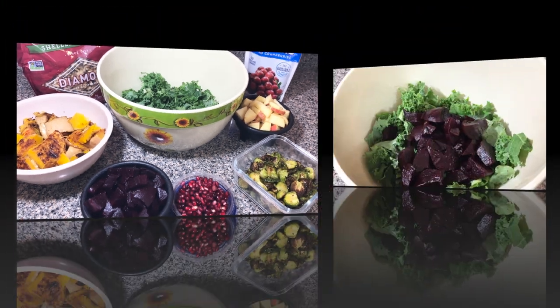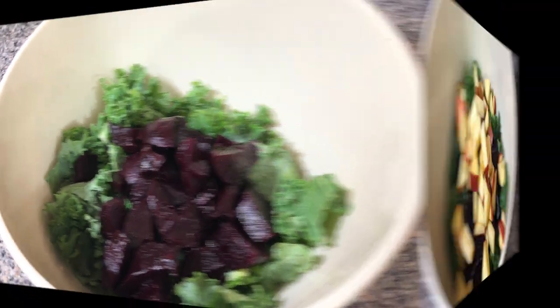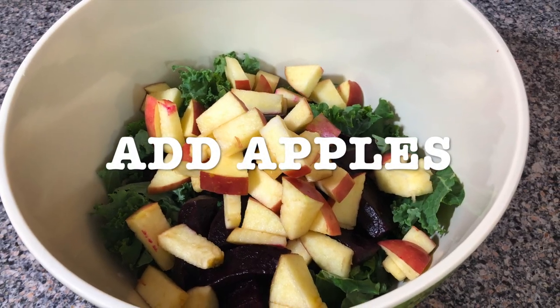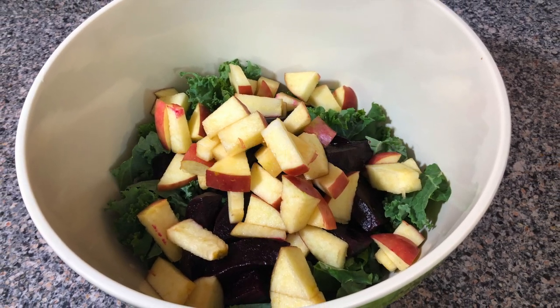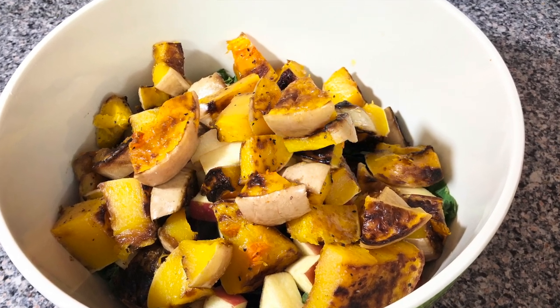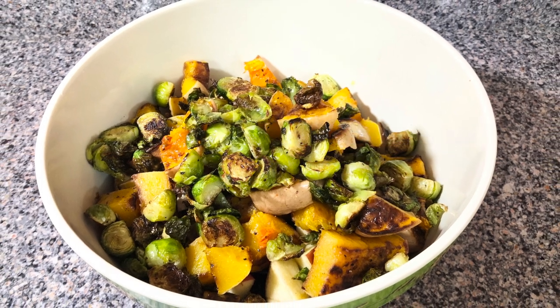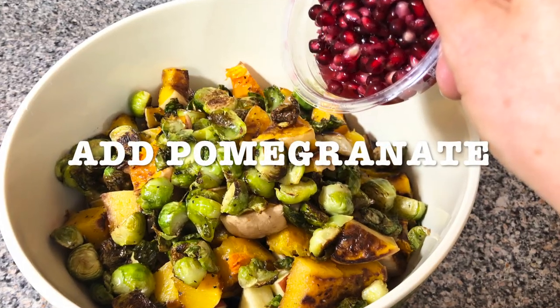Now get your bowl together and add your kale and add your beets. Then you're gonna add your diced apples. You're gonna add your butternut squash. You're gonna add your Brussels sprouts. You're gonna add the pomegranate.